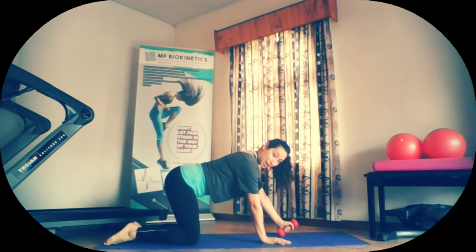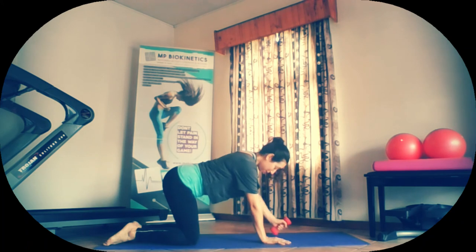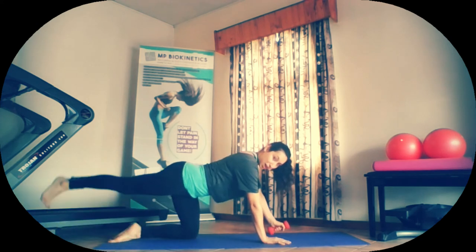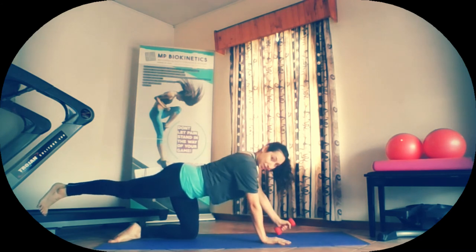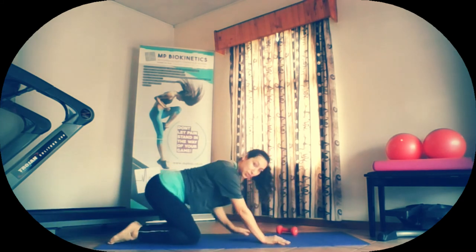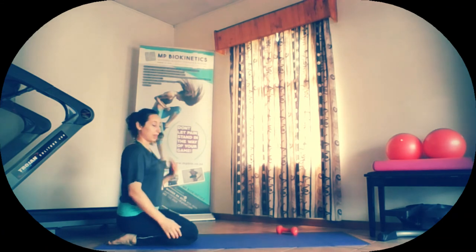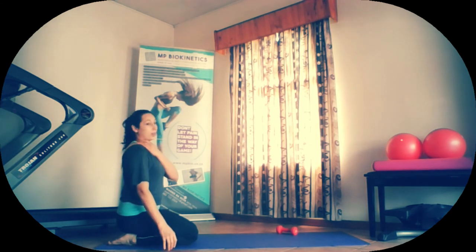Coming back to center. 45 degrees forward, bringing the elbow in past the waist. Two, three, four, and five. Next five with the opposite leg lifted up. Let's go. One, two, three, four, and five. Release. Shake off the whole arm, shoulders. Good. Wrists rotate. Make sure the tension has lifted.